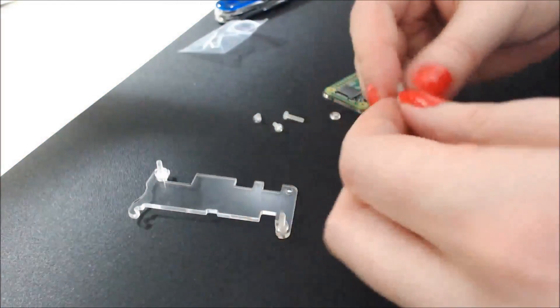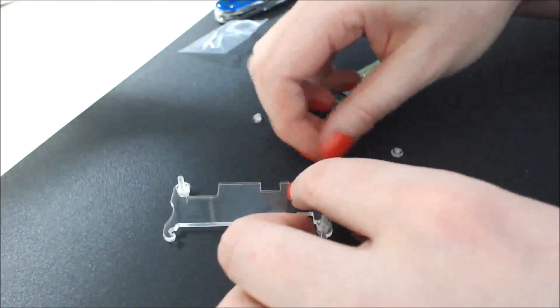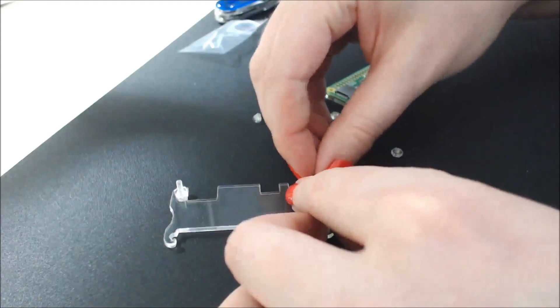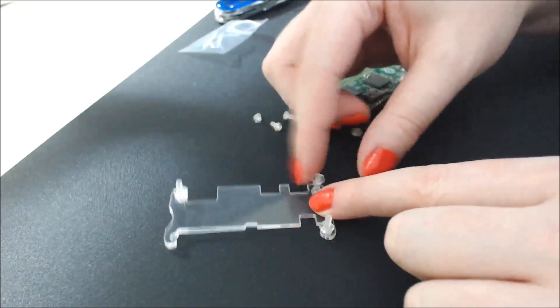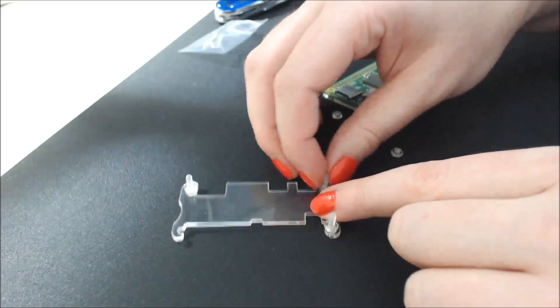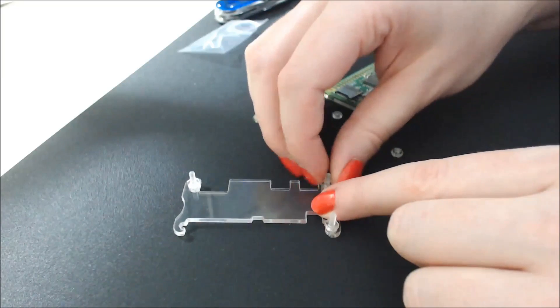That one is in. Oh my gosh, my hand is all over the place. That one's in.